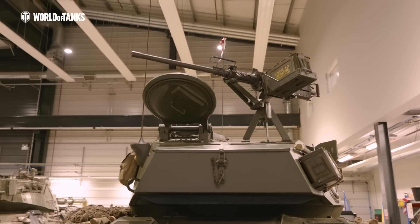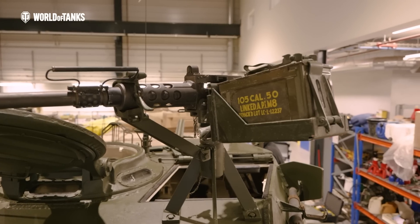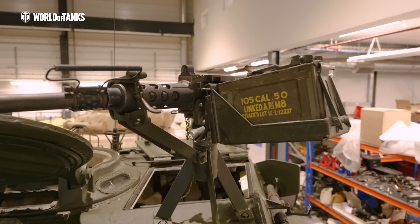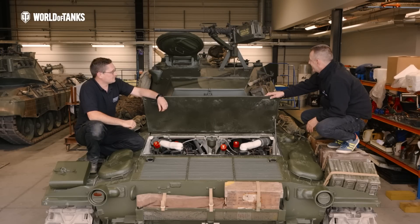We have to mention the .50 cal up there on its bracket. You told me that's a replica of a .50 cal. It is — that is a complete replica; there's not an original part on it. It looks incredible from a distance. I don't think anybody would be able to tell the difference between that and the real thing. That's exactly why we've done it — it's a replica, so you don't have to worry about legal problems. It's not a live firearm or anything, so it's perfect for what you're trying to do with it.